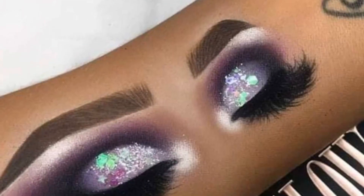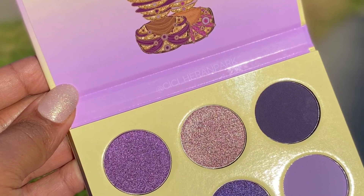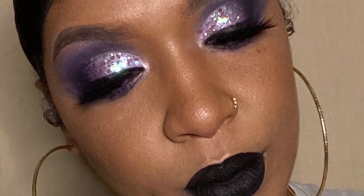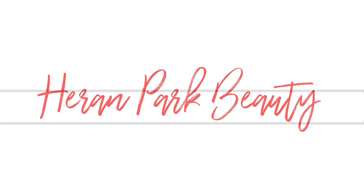I wanted to show you guys that you can achieve a cute purple look using the violets alone, as well as mix some other palettes in. That's what I plan on doing in the next few tutorials — mixing them up so you guys can see how compatible they are together. I hope you enjoyed this look. Slaying the look with you guys was fun. I will see you on the next tutorial on Heron Park.